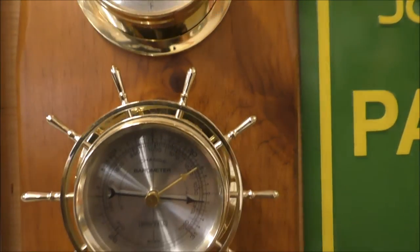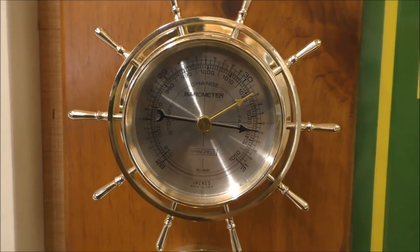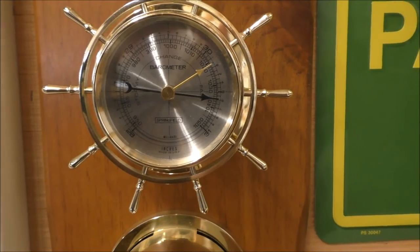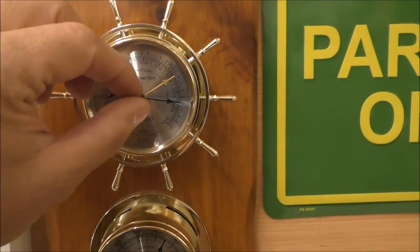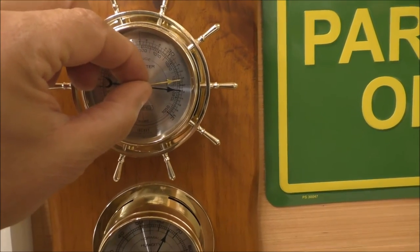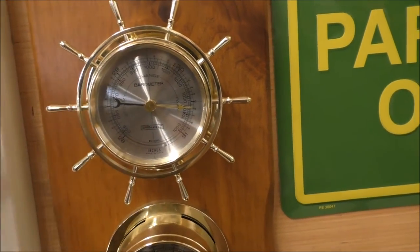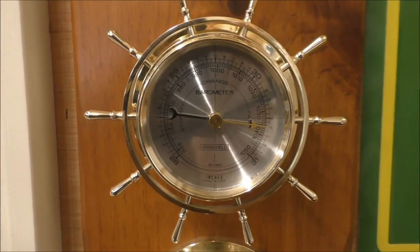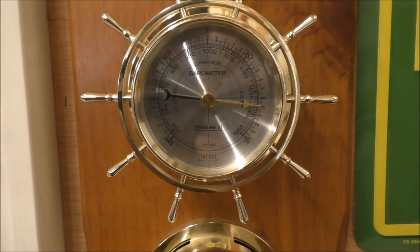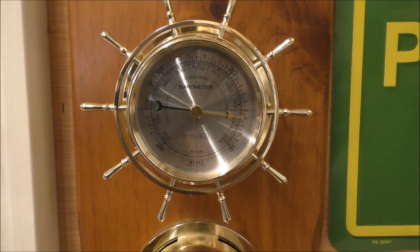Down here is the barometer and it's dead on the money. Every day or so I move this dial here and just move it to that point right there. And if the weather changes, you'll know — if it moves up or down, you know you get a weather change, a falling barometer or rising barometer.